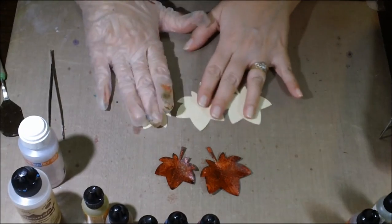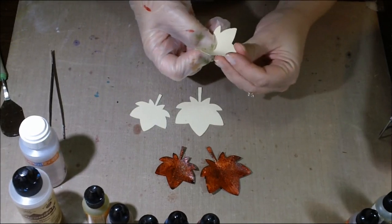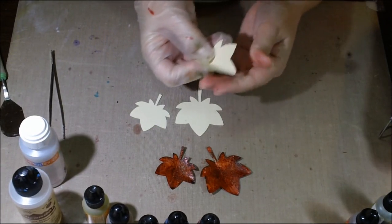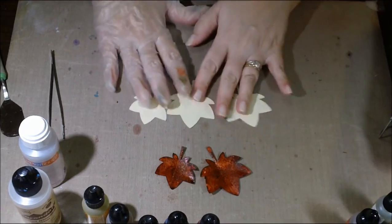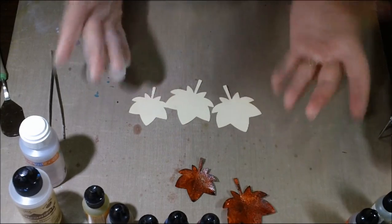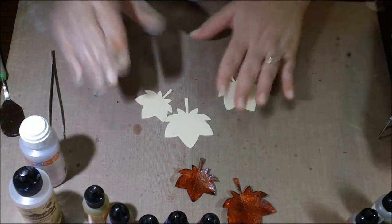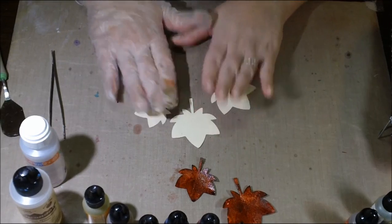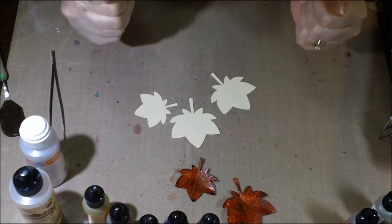Then you'll need a die cut for your leaf. Mine are very whimsical — it's the only one I have right now. Tim Holtz has a beautiful die cut for leaves that I love, but I just don't have that one. So I'm going to show you with what I've got. Go grab all your stuff and pause me and come back.